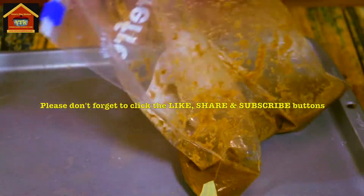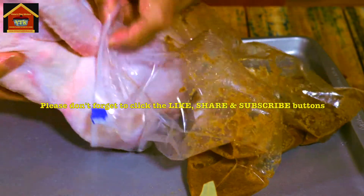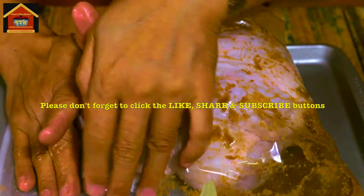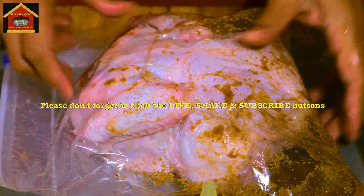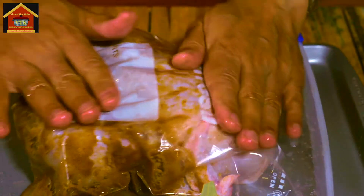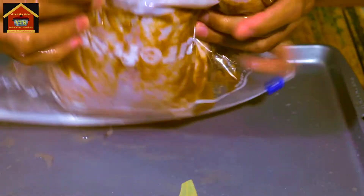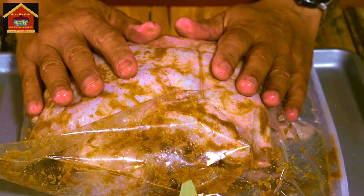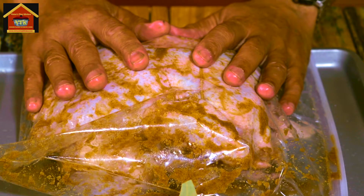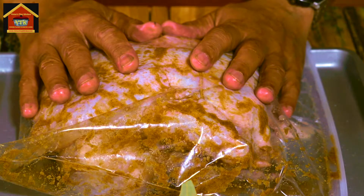Now I'm going to slide my chicken inside the bag, squeeze the excess air out, and close it up. Then use both hands to smother the chicken with the marinade. So this is done. I'm going to stick this in the fridge and let it stay there for 30 minutes.